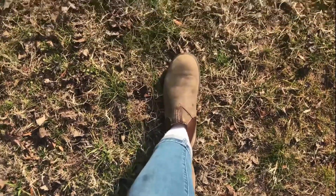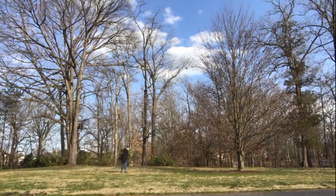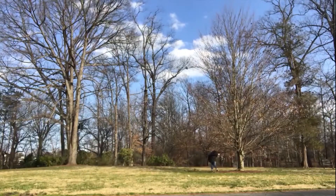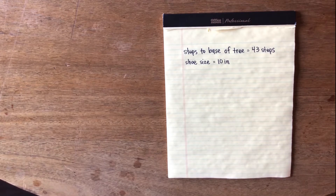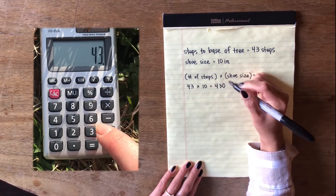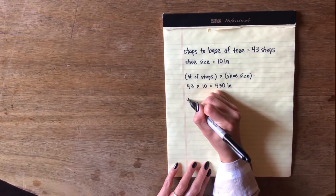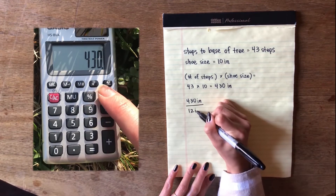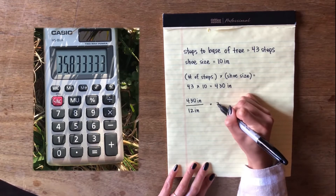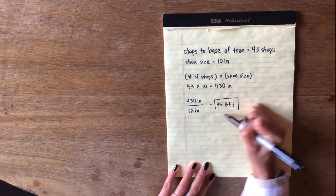Then you're going to walk heel-toe back to the base of the tree, counting your steps as you go. I counted my steps back to the base of the tree and got 43 steps. Then I measured my shoe with a ruler and found that my shoe is about 10 inches long. So I multiplied my 10 inches by the number of steps, which was 43, and got 430 inches. Then I divided 430 by 12 because there are 12 inches in a foot, and got 35.8 feet. So our tree that we estimated the height of is about 35.8 feet tall.